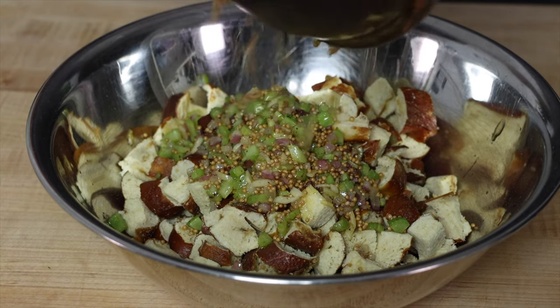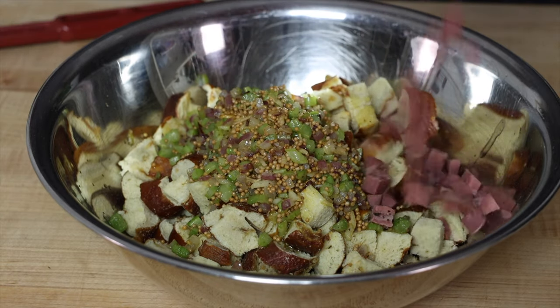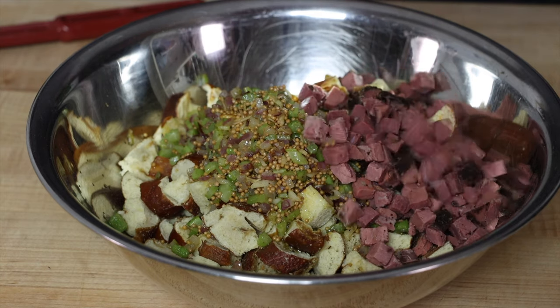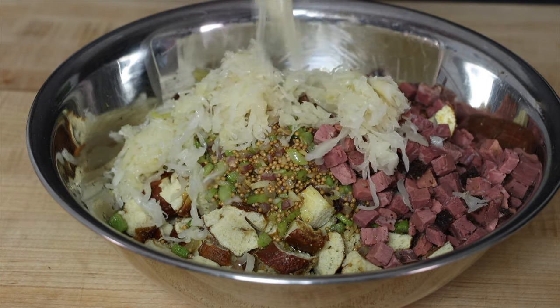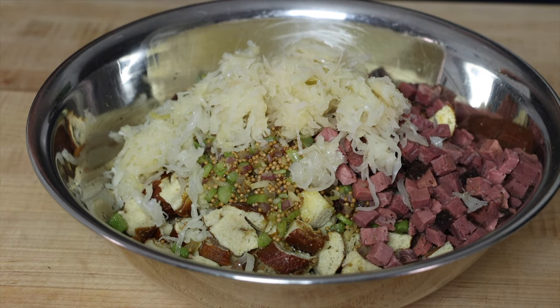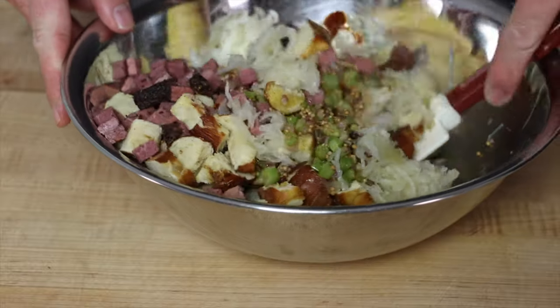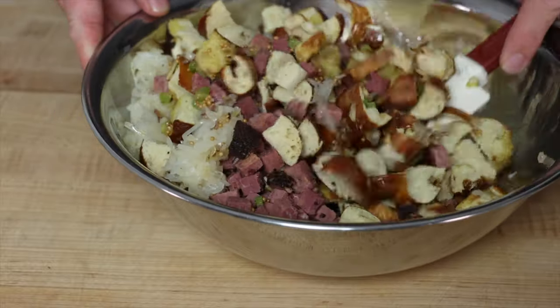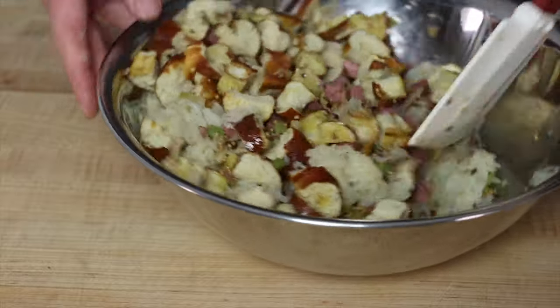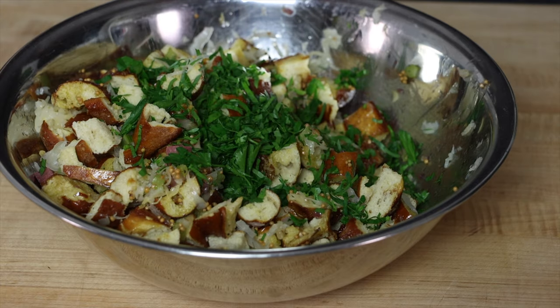Add the soft vegetables, butter, and mustard seeds to the hard pretzels. Add the pastrami. We're also going to add some sauerkraut to give this a little extra tang. Add the parsley and make sure you save a little bit to garnish at the end.